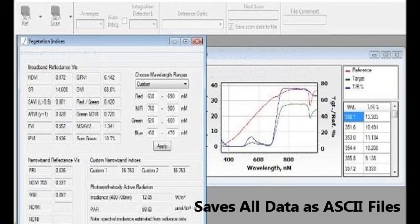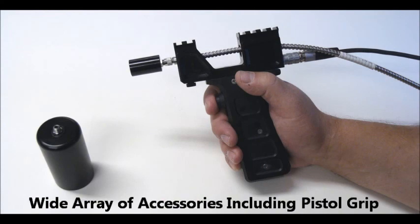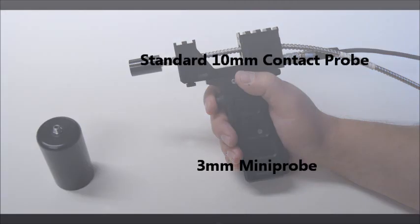All your data is saved in ASCII files for use with other software. The PSR 1100F is available with a wide range of accessories, including a pistol grip with 1, 2, 3, 4, 5, 8, and 10-degree FOV lenses and an industry-standard FC connector.